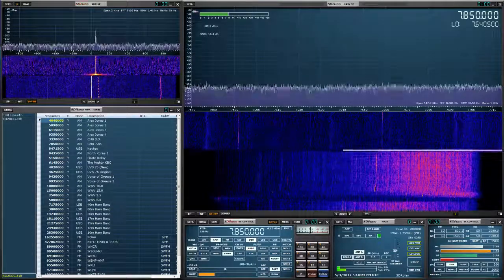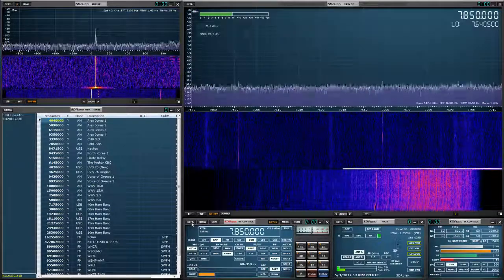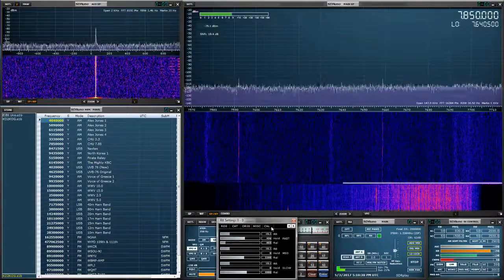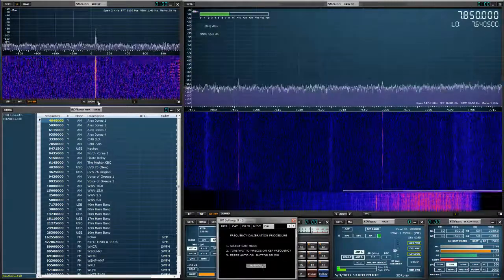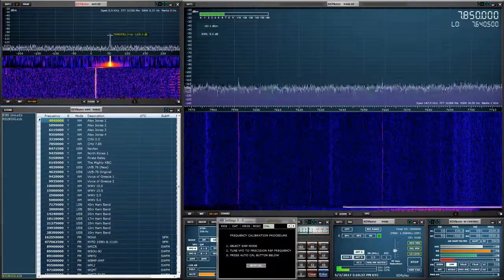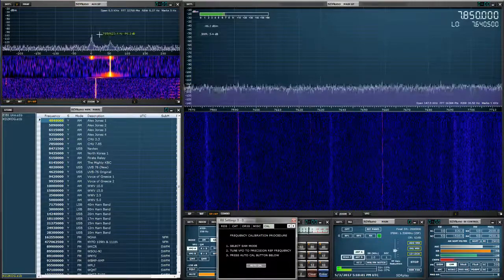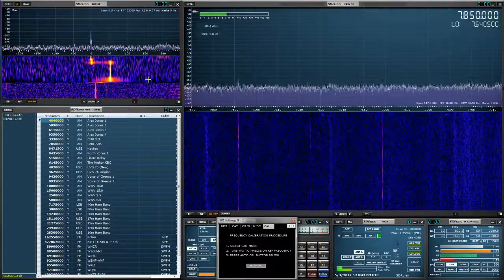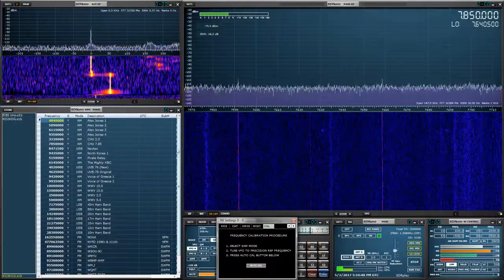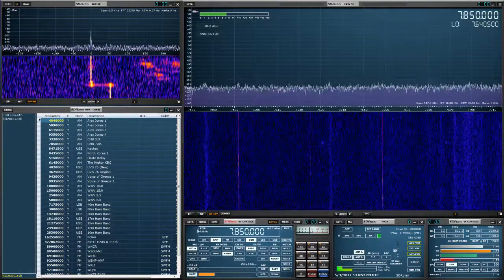So we'll go into SAM mode in the RX control panel, select Settings, right arrow to Calibrate, and before I hit Auto Calibrate we're going to see the carrier. Then hit Auto Calibrate and be absolutely precise — and now it is.